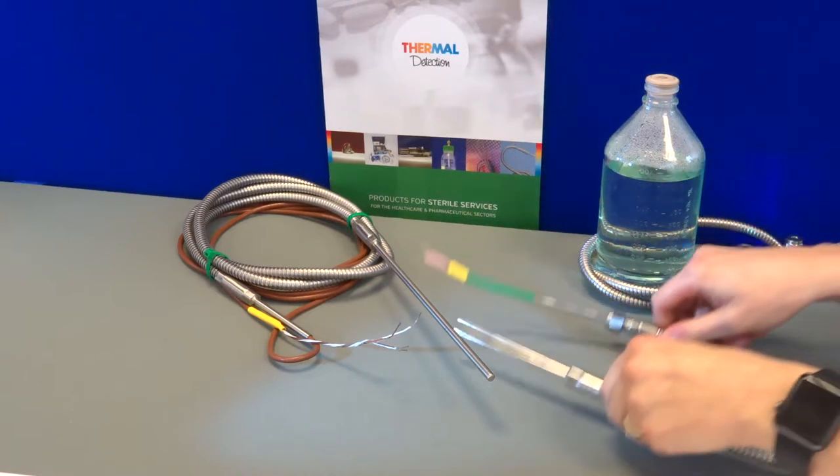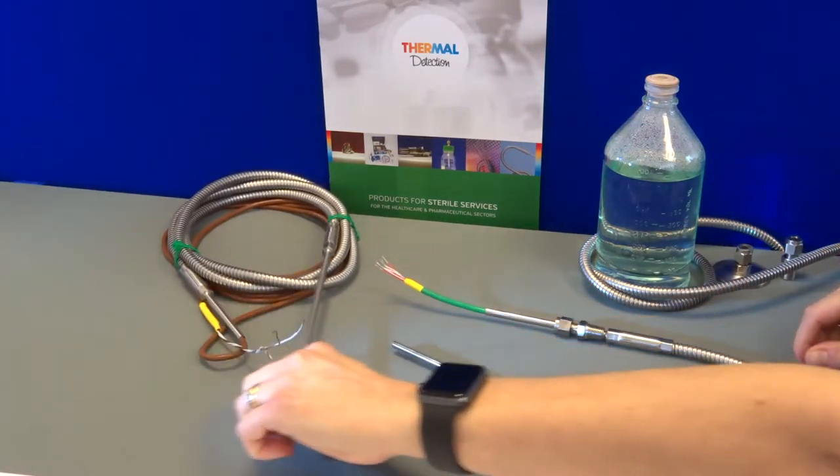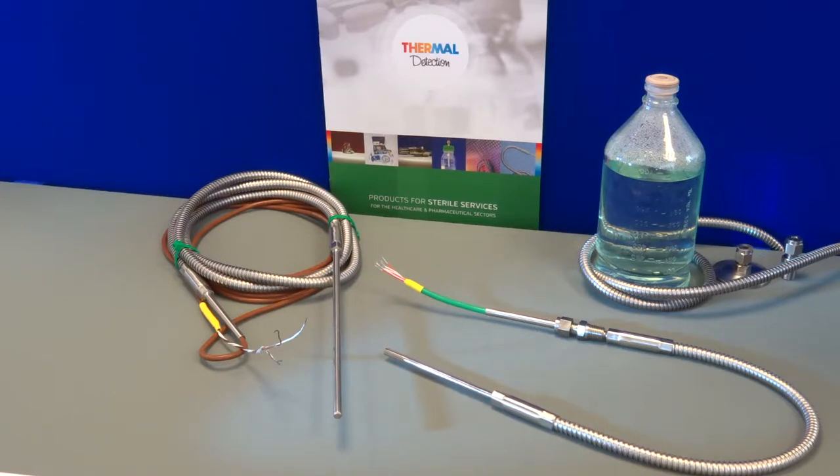The Steriprobe has been designed to measure the temperature inside of an autoclave without the loss of pressure or vacuum. The Steriprobe has a rugged construction which is suited to the arduous conditions found in today's modern autoclaves.